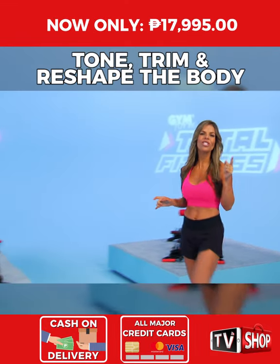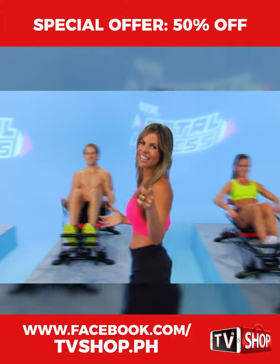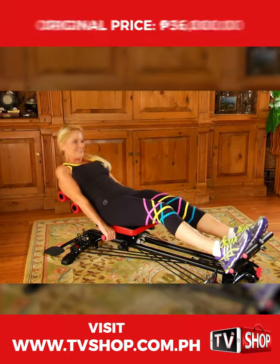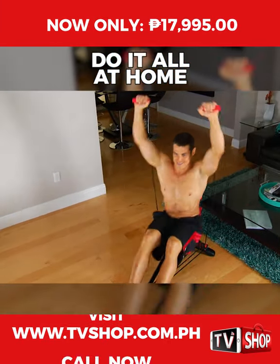This incredible machine will tone, trim, and totally reshape your body in only 10 minutes a day, guaranteed, or your money back. And the best thing is, you'll do it all in the comfort and convenience of your own home.